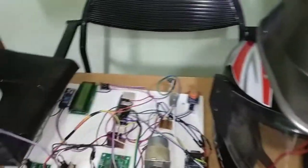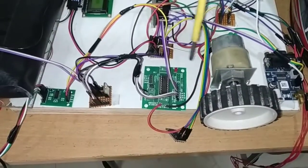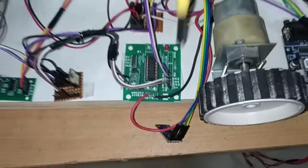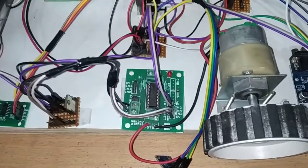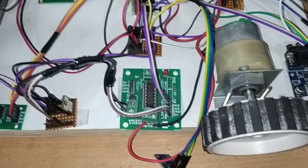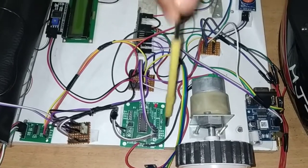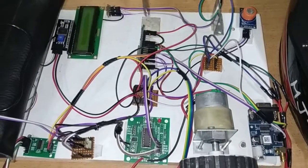Next we have the L293D motor driver module, which is used to control the DC motor. We can control 2 motors with this L293D, but here I am controlling only one motor using motor 2. It has pins for 5V, enable, input 4, and input 3. The 5V power supply and the enable pin are both connected from the power junction. Input 3 of the driver module is connected to pin number D18 on the NodeMCU, and input 4 is connected to pin number D5 on the NodeMCU.